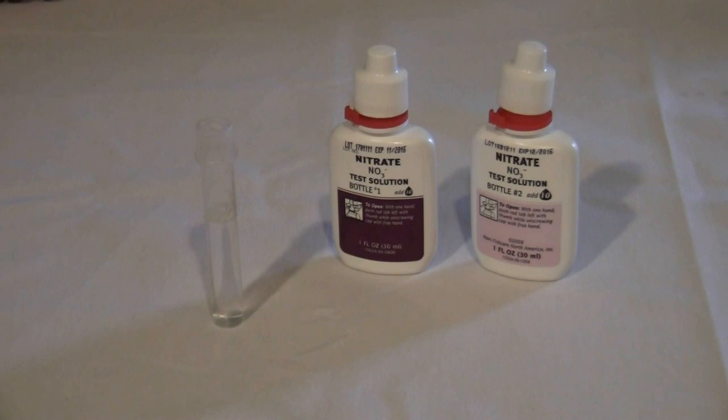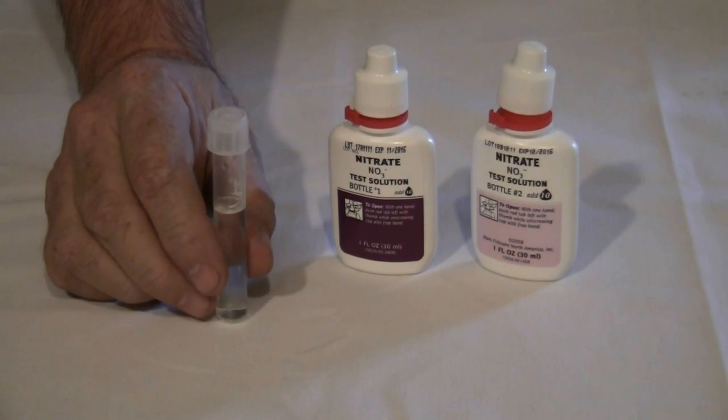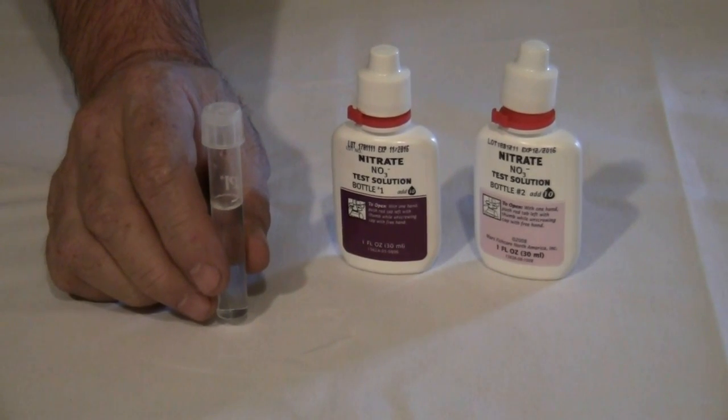For our last test, we are going to test for nitrates using a chemical method known as color comparison. As with all test kits, follow the manufacturer's directions to ensure accuracy. Take a sample of water and place it in the vial. Most test kits provide vials for testing purposes.